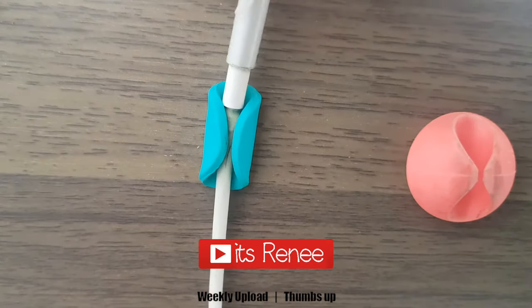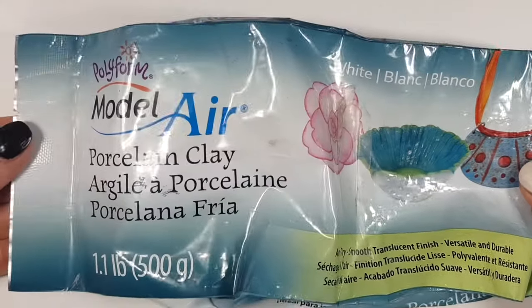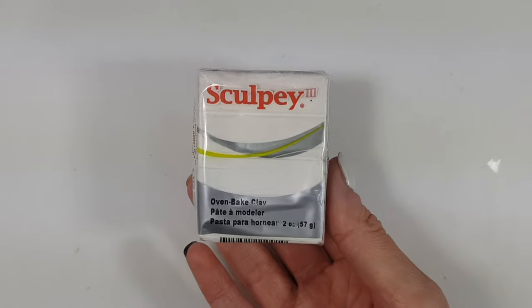Hey guys, it's Renisa for Deskable Organizers. I'm going to be using some clay. I'm working with porcelain clay. This one is really easy to work with, really easy to make any shape that you want, but you can work with polymer clay as well — it's really the same result.